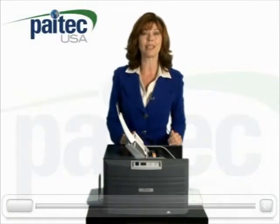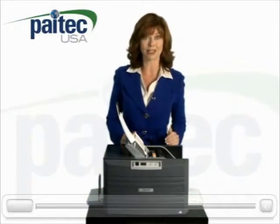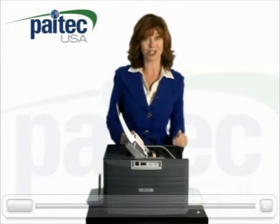But what is most impressive about the ES5000 is the jam-free feed rollers, which automatically reverse themselves and kick out any jammed forms. No machine in its class offers such an important feature, which will save you time and frustration.